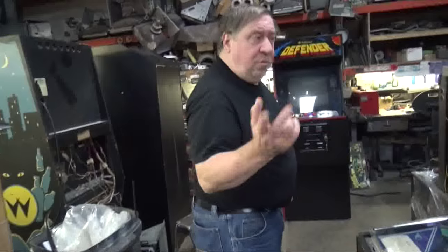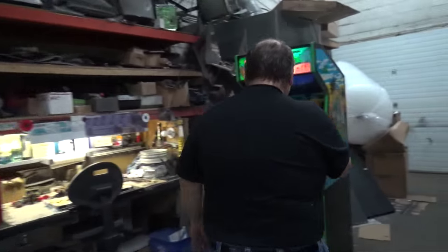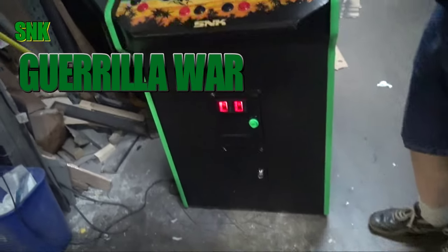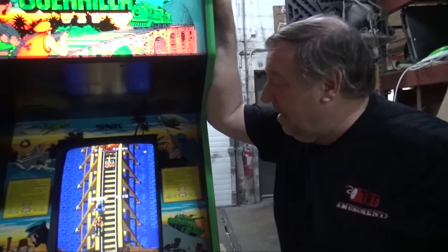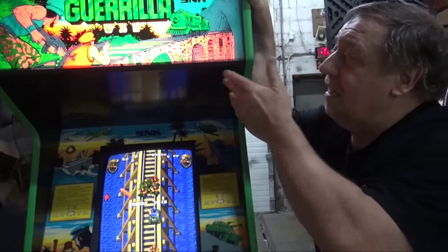Another classic arcade game. Do you know there are virtually no YouTube videos on Gorilla Wars? None. And I found out why — there's like none of them left. The copyright says '87, but this didn't actually come out until '88. It's SNK.